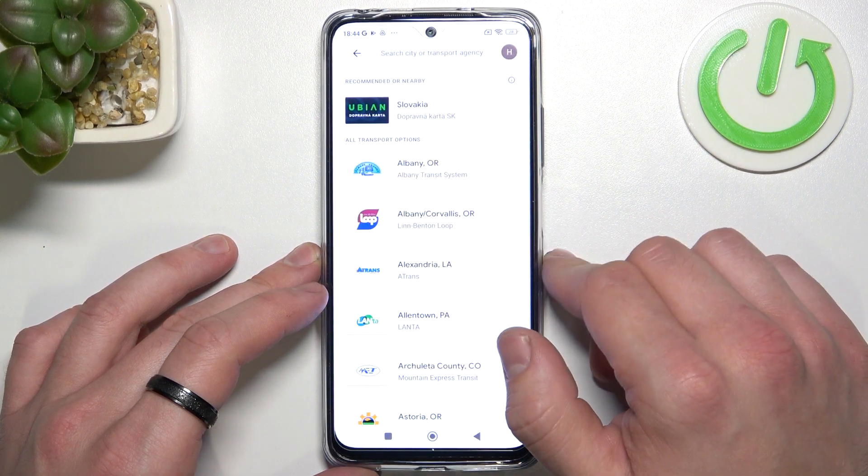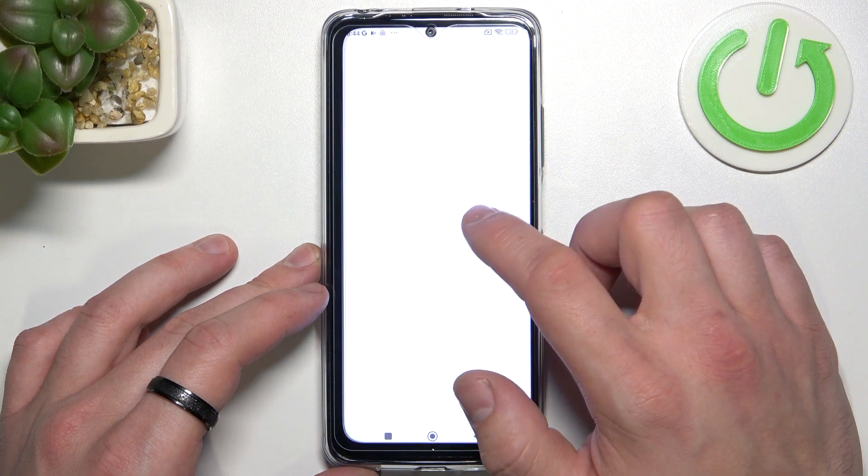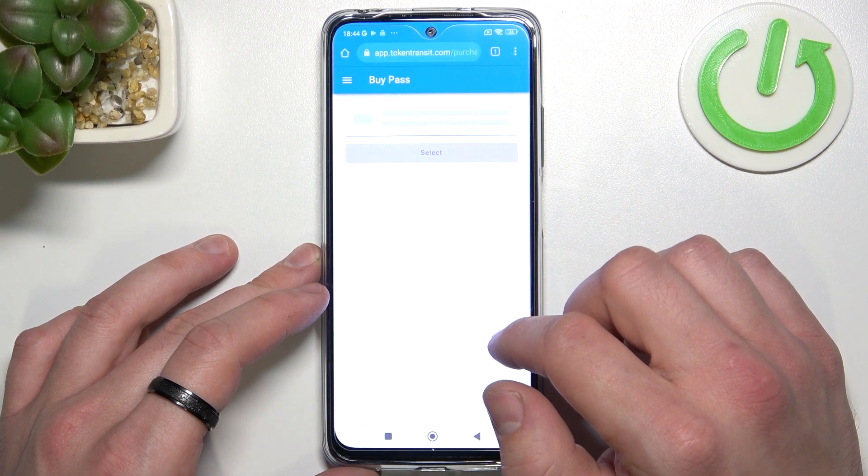Then let's enter public transport and if you are able to find your public transport, select it and you'll be redirected to a website where you have to finish the inside form.